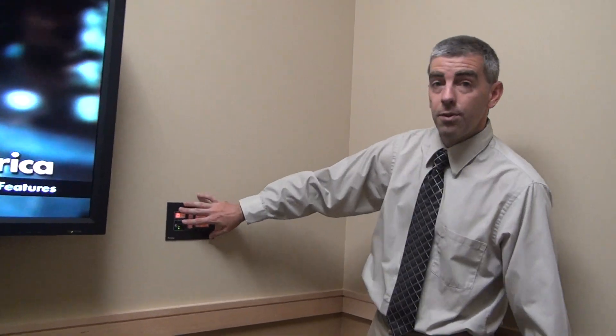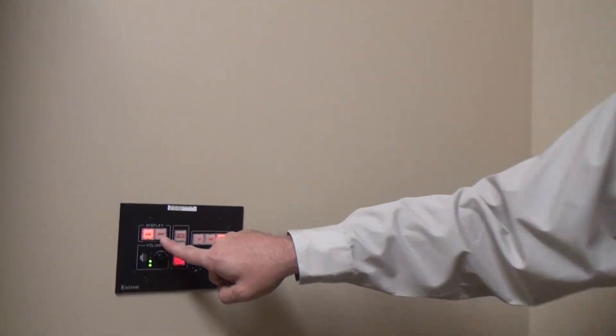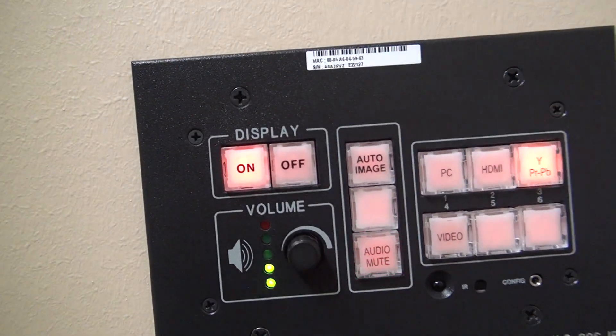When I'm all done, I go back to the display area and hit the off button. That's going to take away any video or audio and also power off the TV. Thanks for watching. If you have any questions or concerns, please contact Academic Technology Services and we'd be happy to help. Thank you.